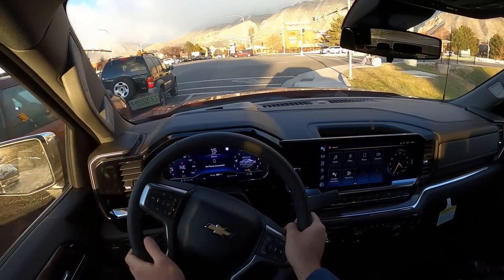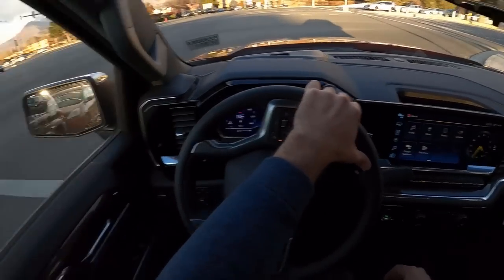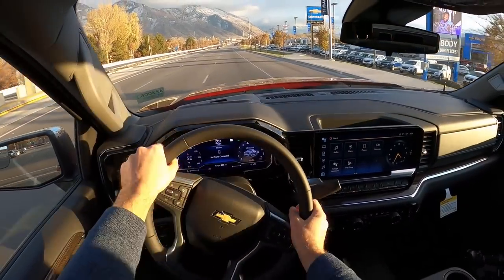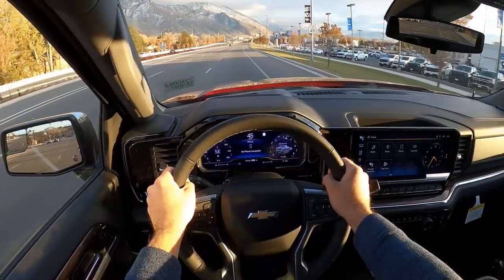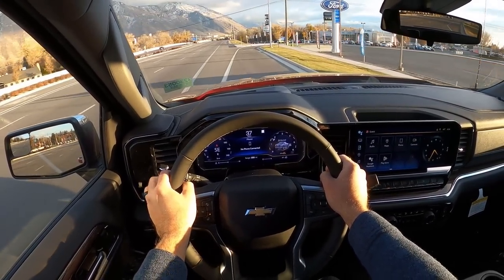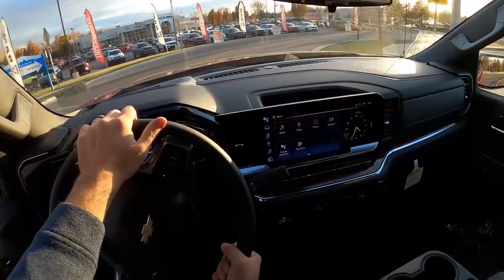The engine's pretty quiet — I mean you do hear it. It is definitely strange to hear a four-cylinder under the hood of a truck, but it's something you could get used to. Let's get our little acceleration here. Woo! Yeah, this thing moves — super torquey. 430 pound-feet of torque. That's fun. It's always fun driving the 2.7. It's a weird sound, but it's a fun one.